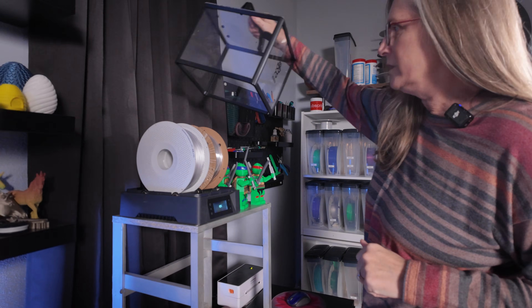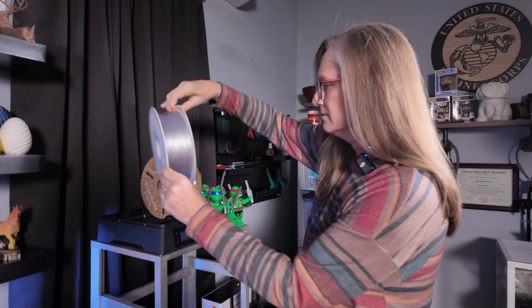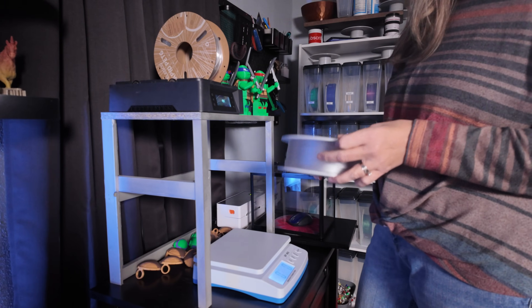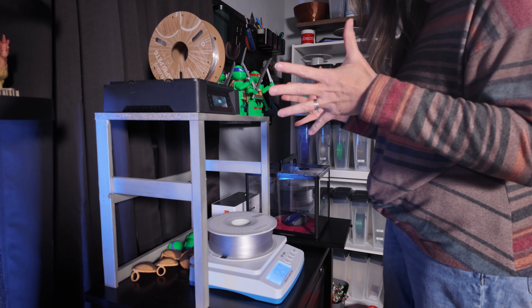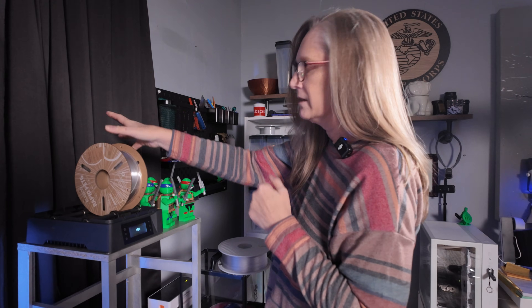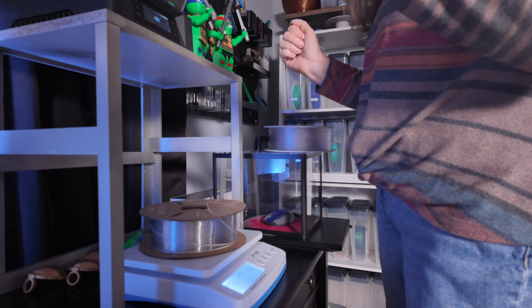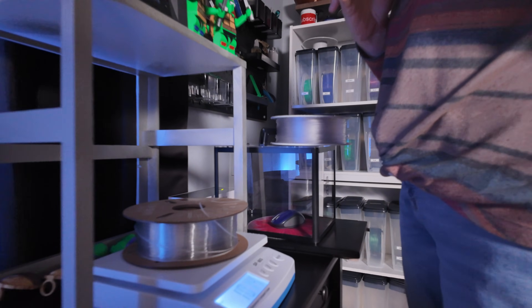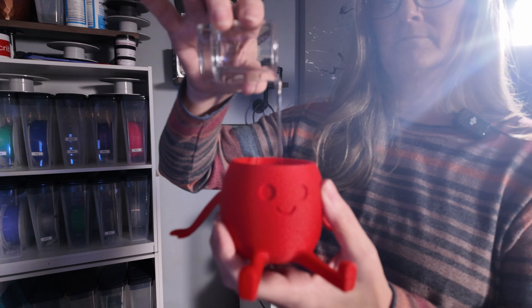We ran these overnight at 50 degrees Celsius — let's see what they weigh. The Bamboo Lab started at 1,256 grams and is now at 1,250 — six grams less. The Elegoo started at 1,019 grams and is now down to 1,014 — five grams less. So Bamboo Lab lost one extra gram, making it slightly wetter before drying. Here's what 11 grams looks like for a point of reference. I find it interesting that filament can hold so much moisture and still perform so well.